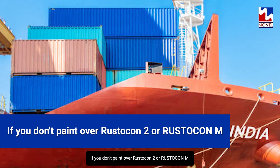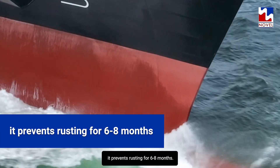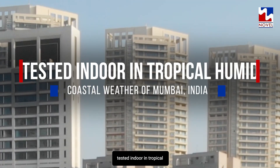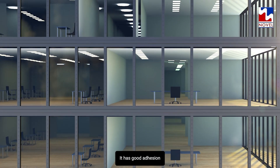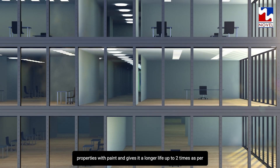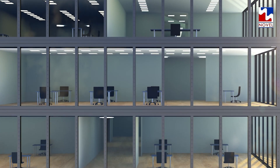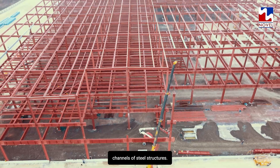If you don't paint over Rusticon 2 or Rusticon M, it prevents rusting for 6 to 8 months — tested indoors and in the tropical, humid coastal weather of Mumbai, India. It has good adhesion properties with paint and gives it a longer life, up to 2 times, as per our on-field results on steel beams and channels of steel structures.